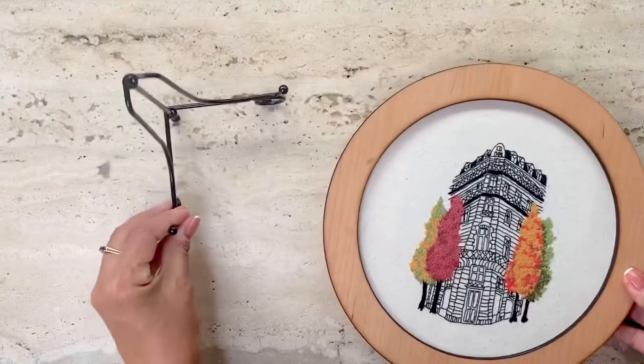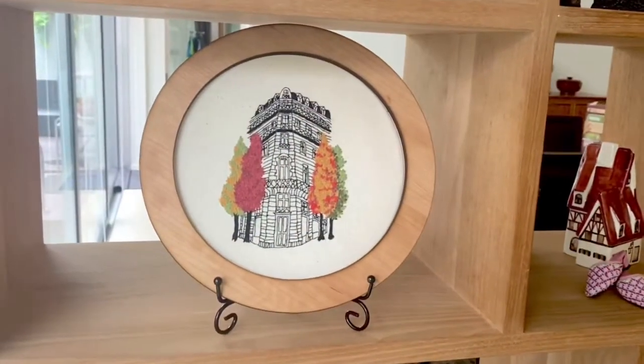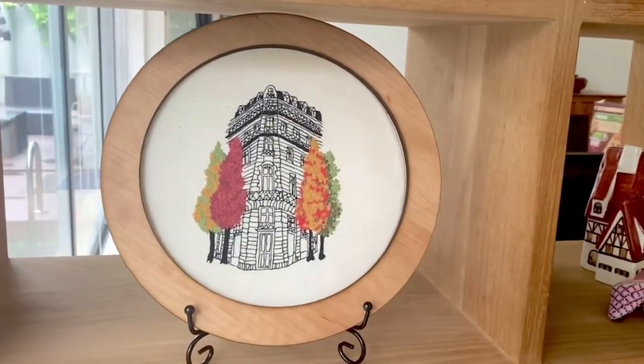I also got a stand because I wanted to give some of my embroidery pieces as gifts, and that's how it looks when you place it on the shelf.